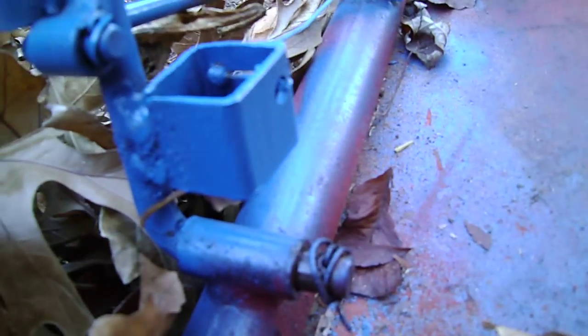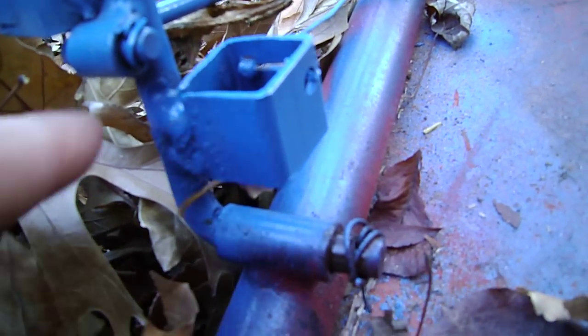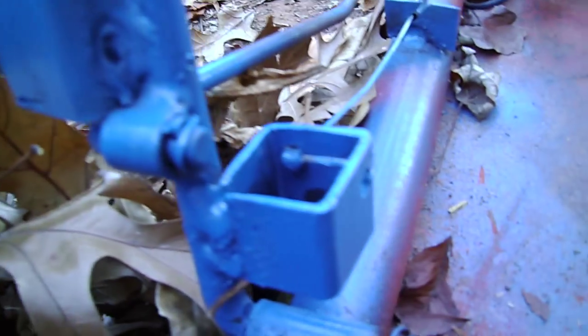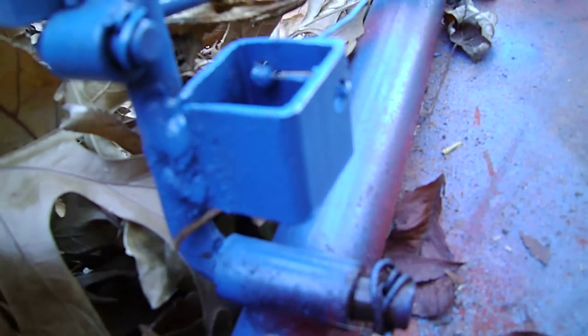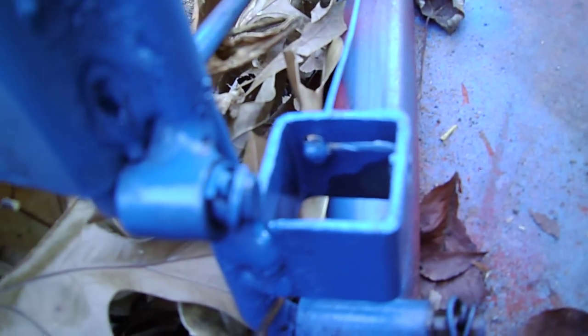So then I welded another one. I didn't weld it that hard, but it'll bend a little if you try and hang a hammer or something on it. I only welded it on one side. Did the same thing — filled the hole right there, cut it across, and put a ball joint in.